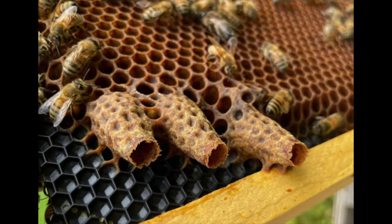A huge part of that population drop-off is when they kick out the drones — boom, they're gone. That's 10 to 15% of the population.